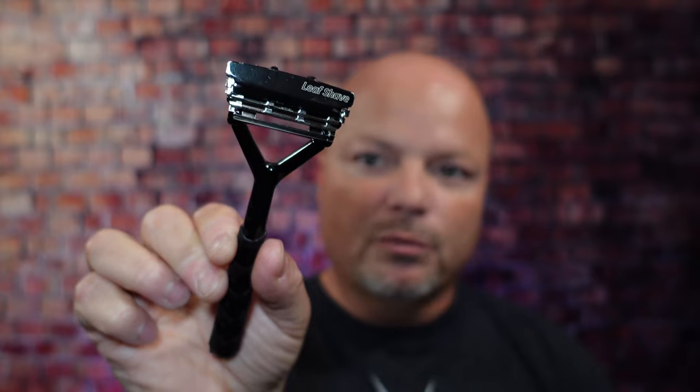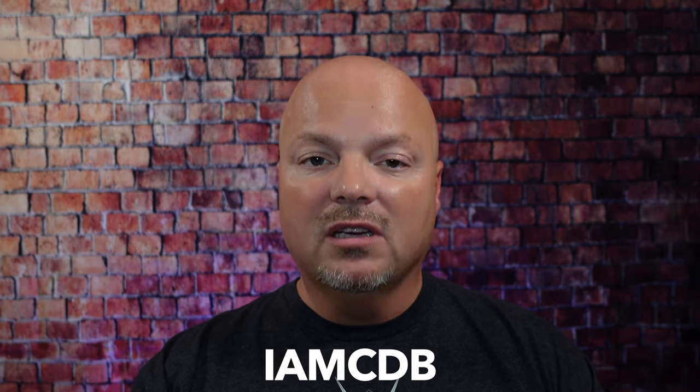I'm your host, CDB, and thanks so much for joining me today. As always, before we get into the content, a word from our sponsor, Leaf. This video is brought to you by our good friends at Leaf, and you know I love Leaf products. I love using the Leaf and the Twig, which you've seen me use many times on the channel. If you'd like to save 5%, use discount code IMCDB and save 5% while shopping with the good folks at Leaf. And now, back to the video.